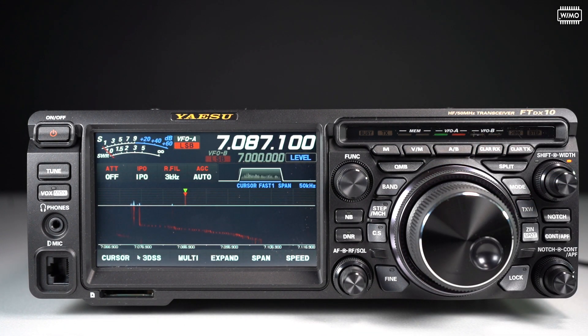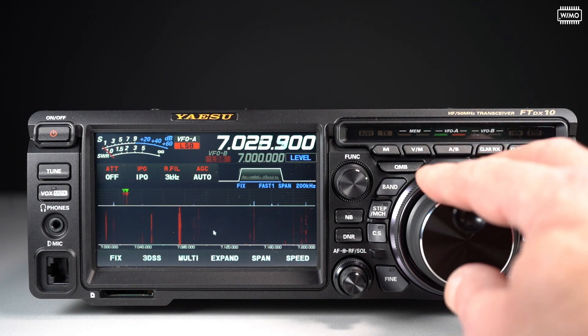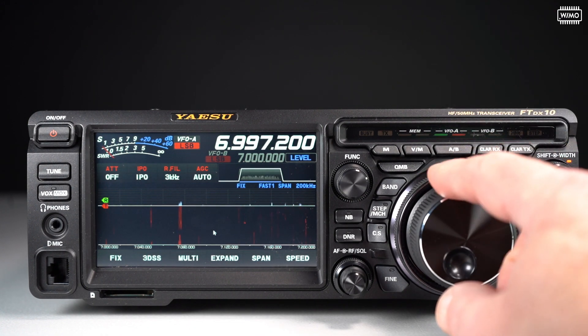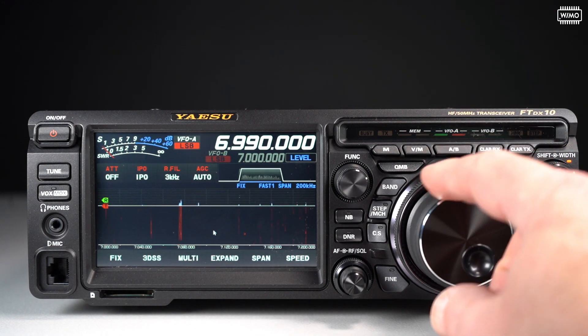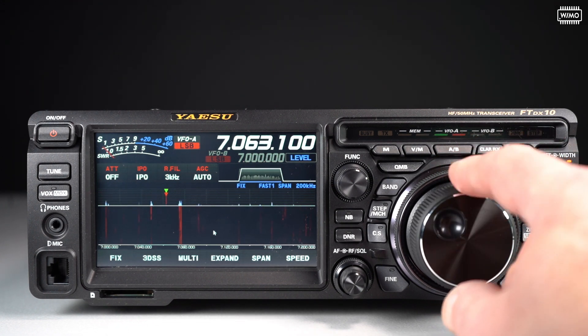The third mode is the fixed mode. In that case, I have a fixed window which does not move at all. In the current setting, I have the lower edge at 7 MHz and the upper edge at 200 kHz above that, so I have the entire 40m band. My VFO is shown with a marker, and when I hit the edge, it just vanishes — it goes outside the window and is not seen anymore.